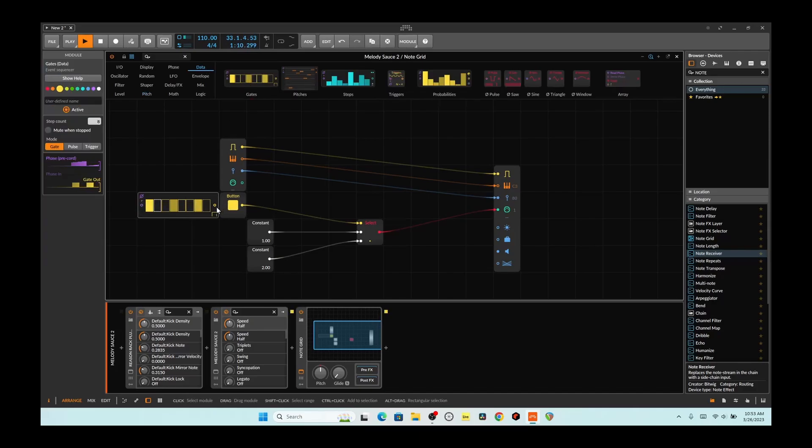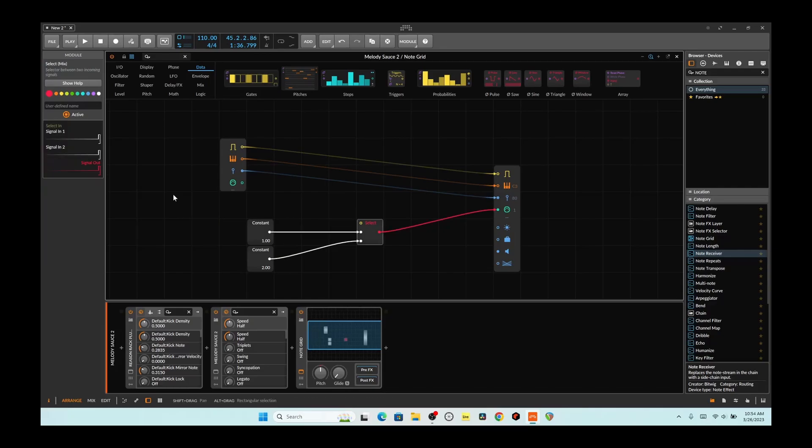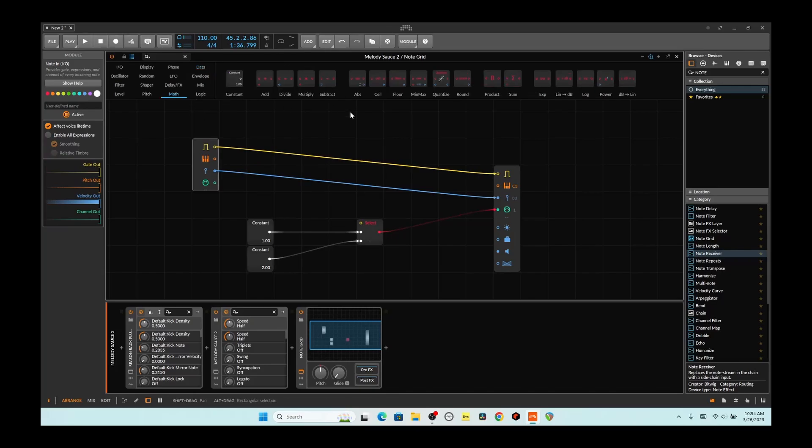All right, we can get a little funky with this. Overall pretty cool so far. But I kind of wanted to use the MIDI — the keys coming in, their pitch — to kind of guide things, and we're going to use a little bit of math to help us with that. We're going to use logic — greater than or equal to, and less than or equal to.